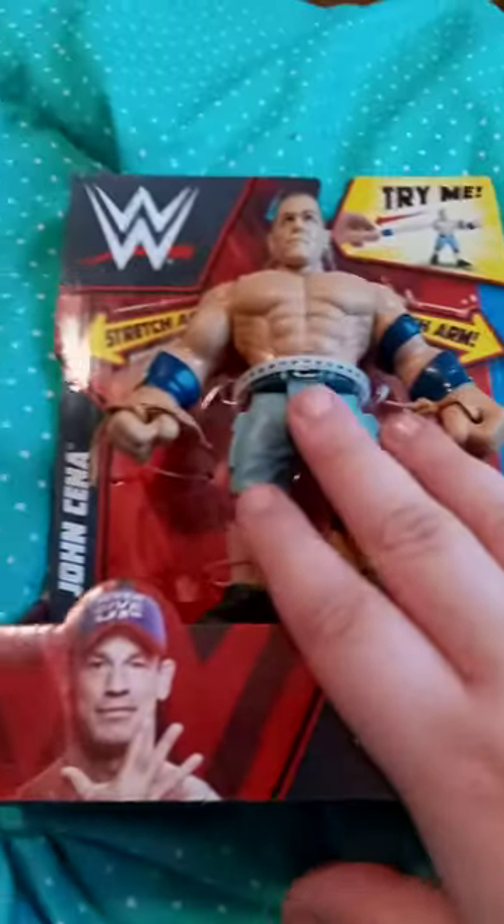So the next video I'm going to unbox this, but this video is going to be this one right now.